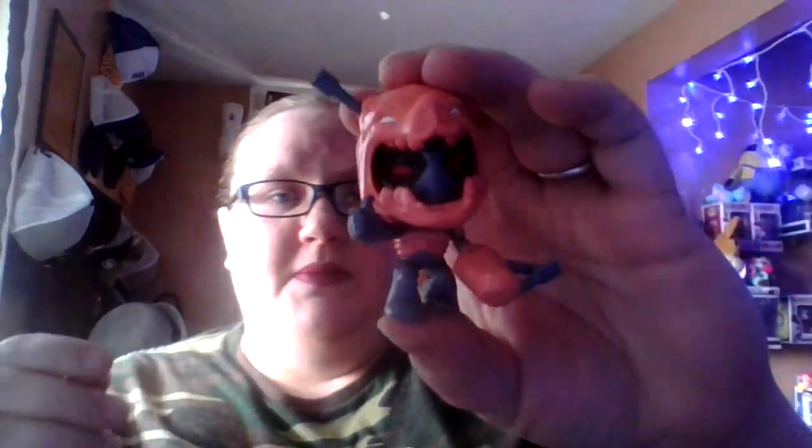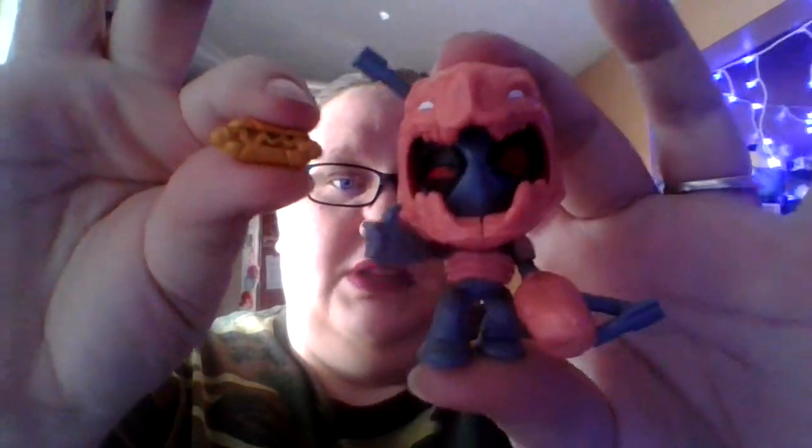Opening the next one. This one is exactly like the other one but a variant - different color. I think that's pretty cool that I was able to get two different kinds: one's a variant and one's not.